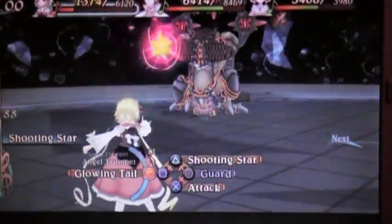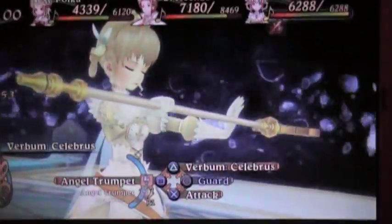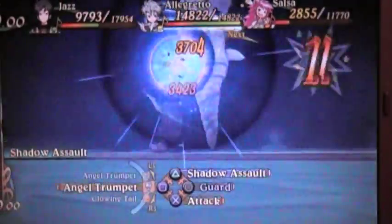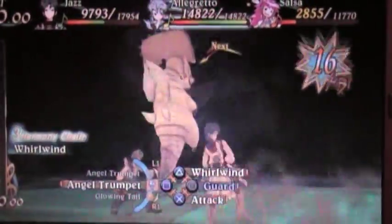Also, for the people who love the Mercenaries franchise — Mercenaries 2 and everything — you'll probably be happy to know that EA's CEO has promised investors that there will be a Mercenaries 3. That's all that's been stated. There's been no word if the same developer is going to make it, but they did promise Mercenaries 3.